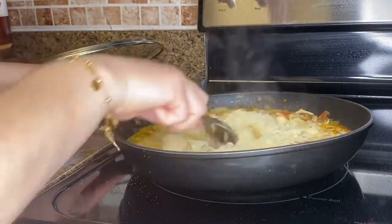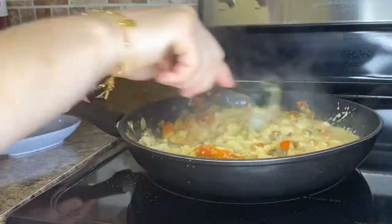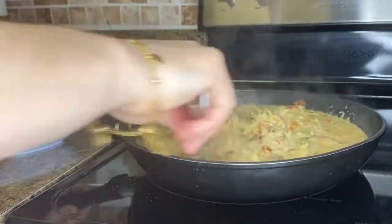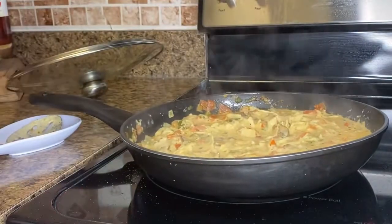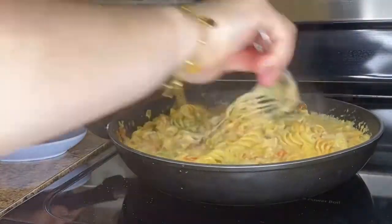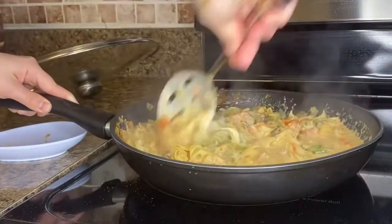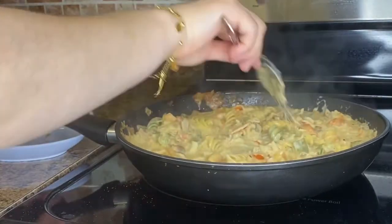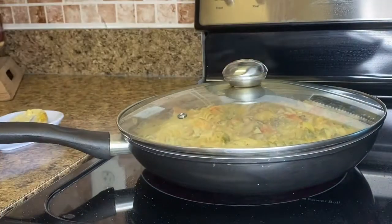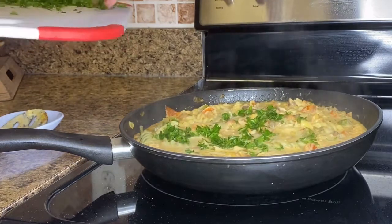My pan is on low heat and I'm waiting for all the cheese to melt so I can add the pasta by itself without any water. Then I add some parsley on top.